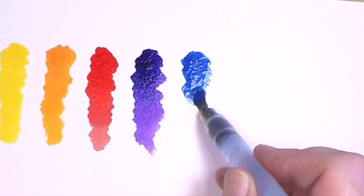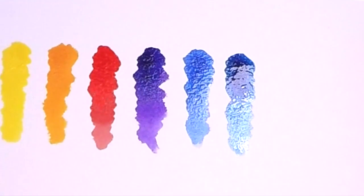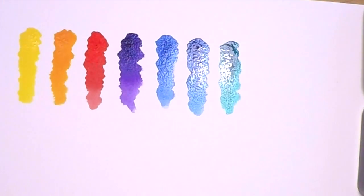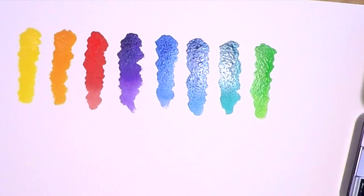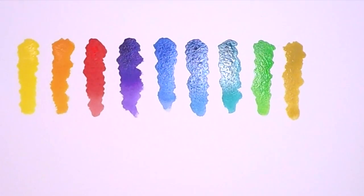Here are the colors I'm swatching out today: titanium white, permanent yellow orange, permanent red, permanent violet, ultramarine, Prussian blue, viridian, yellow green, yellow ochre, light red, and ivory black. Those are the colors in this set.